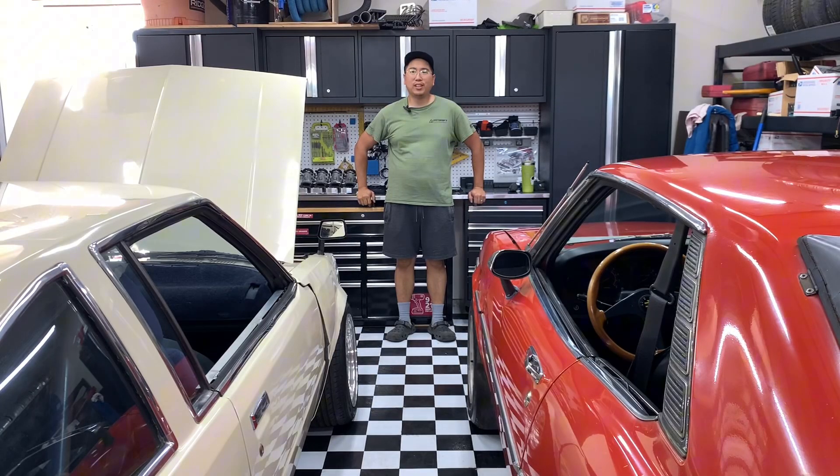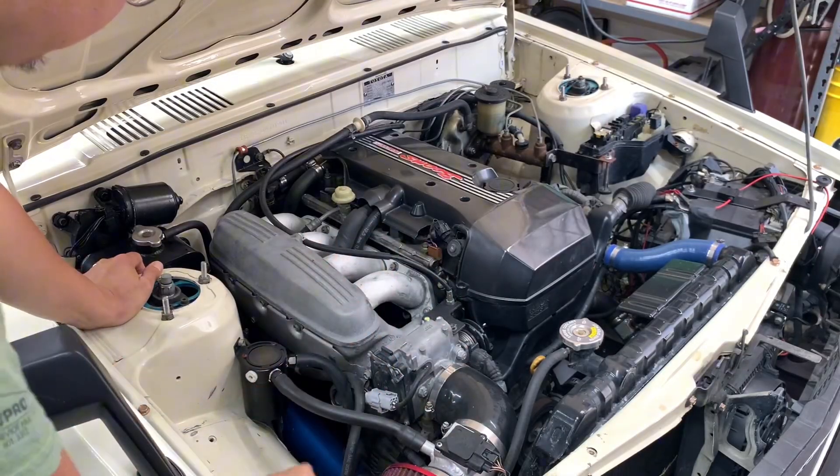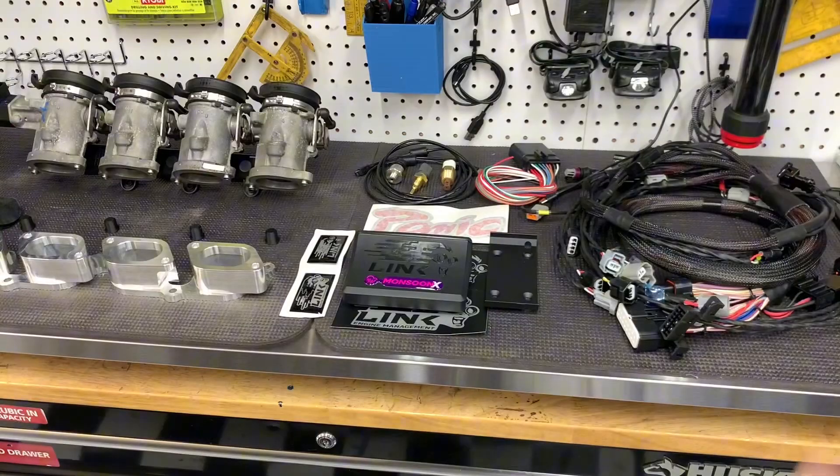After nine years of being on the stock intake manifold, it's time to upgrade. Say goodbye to this fine Toyota engineering and say hello to the new setup.